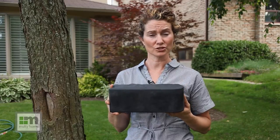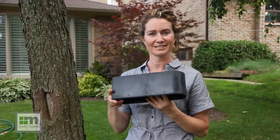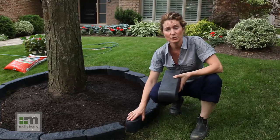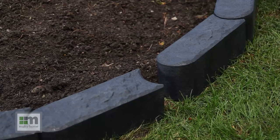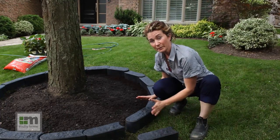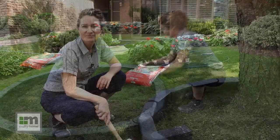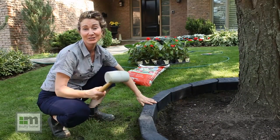Whether you use a mallet or stomp these into place, the stoppers prevent you from going too far into the ground and create a level look. You may encounter a gap in your layout — if you do, you can either expand or tighten your design. To expand, that's why you want to buy a couple of extra Stomp Edges; to tighten, make your circle a little bit smaller. To secure the Stomp Edge in place, you can either stomp on it or use a mallet or hammer.